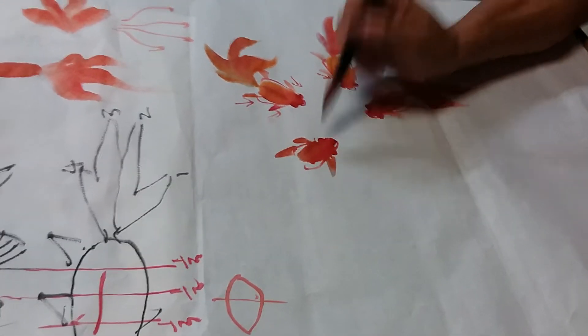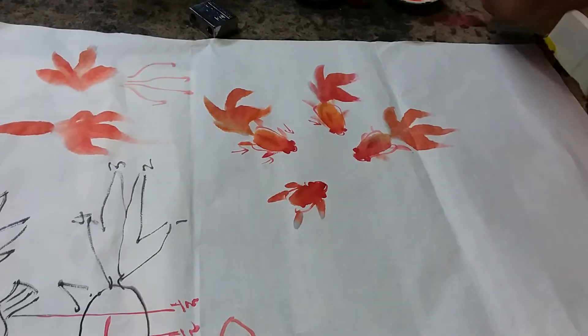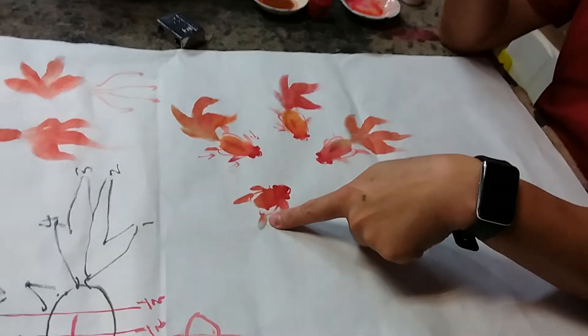Sometimes you can even take water. See the water effect — very nice. Make it look a little bit colored like that, so make it look transparent.